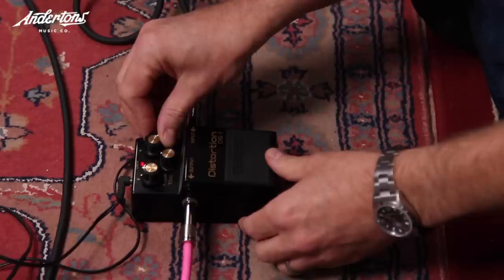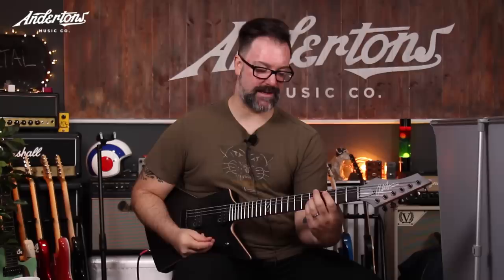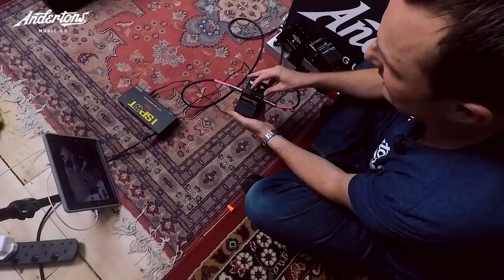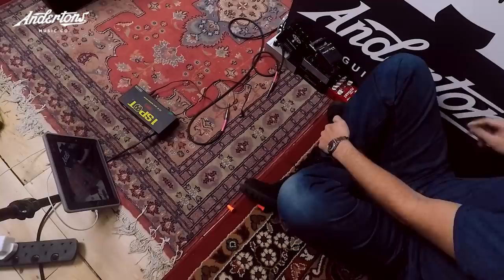Last pedal of the first round. It's really fizzy. Lee tries to reduce the fizz but Rob simply says 'nah.' So the tally is ten pedals on the shortlist out of the full selection tested.